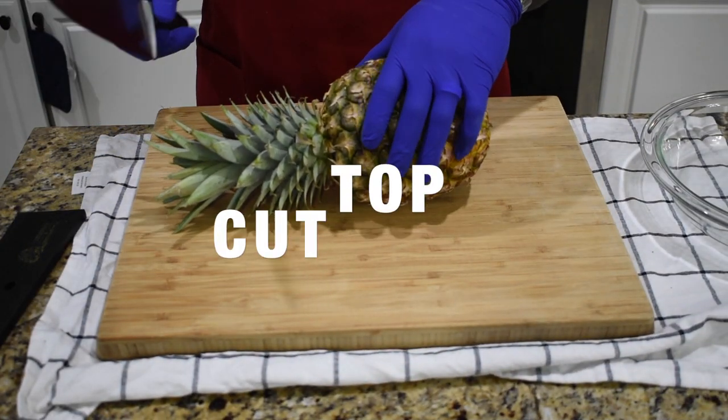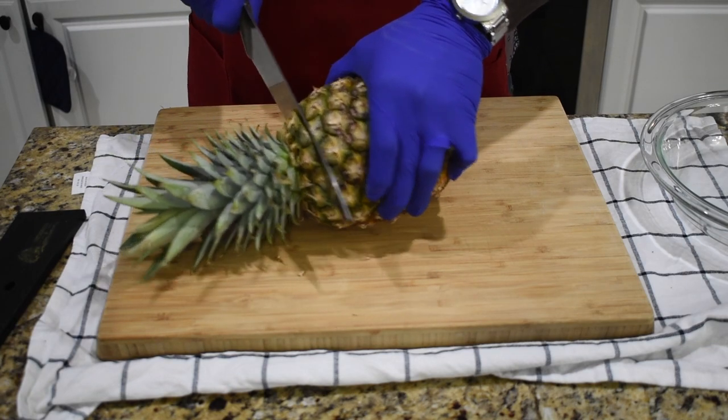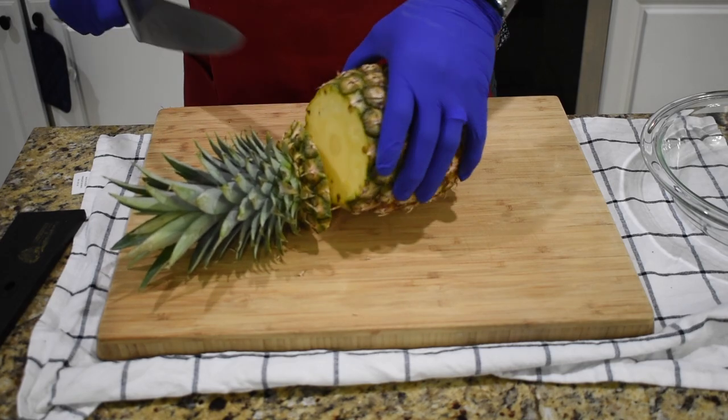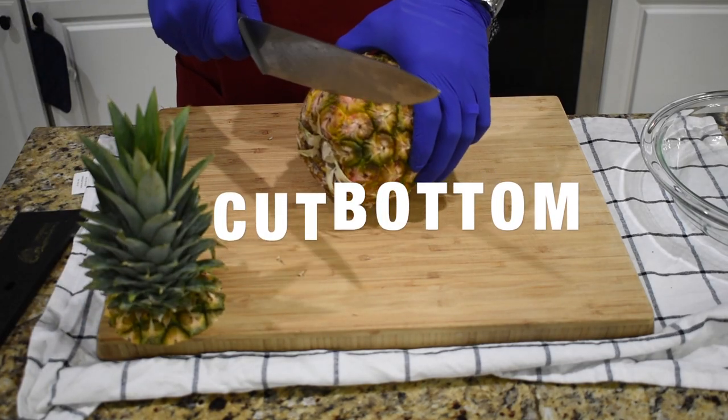Okay, so to start we're going to cut the top and of course the bottom of the pineapple.